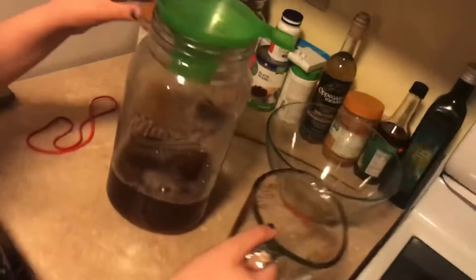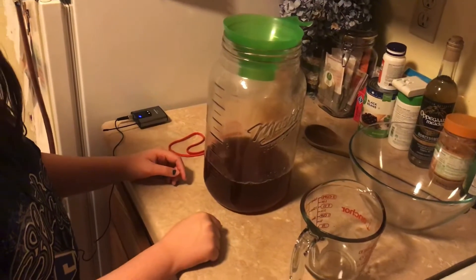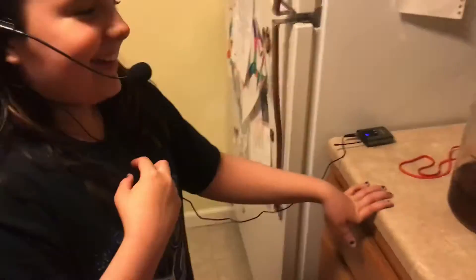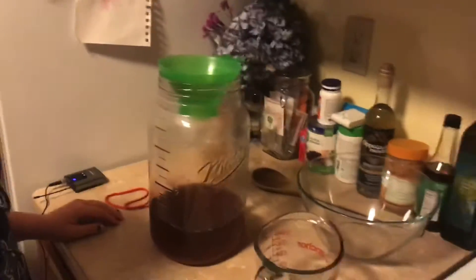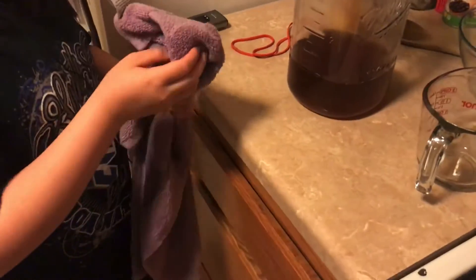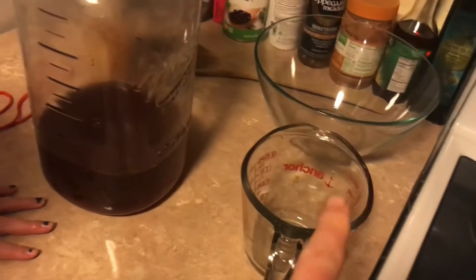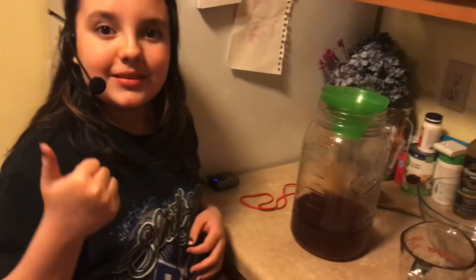We are at about one liter. The recipe called for eight cups of water, so we've got to get more spring water and put it in there. We'll get some water and be right back.